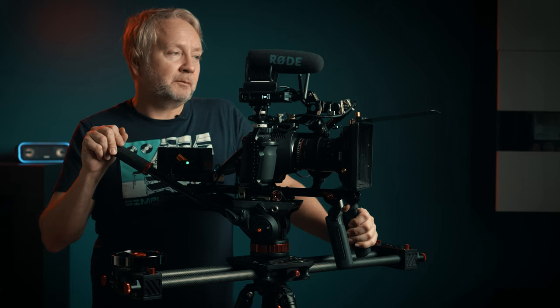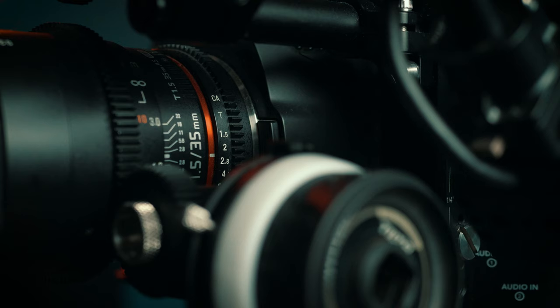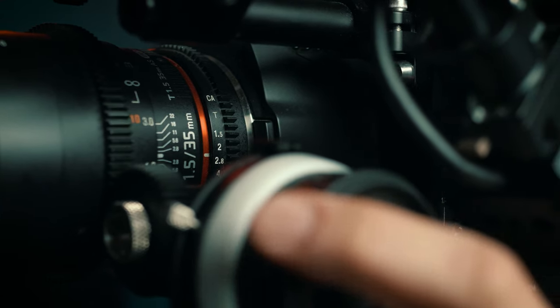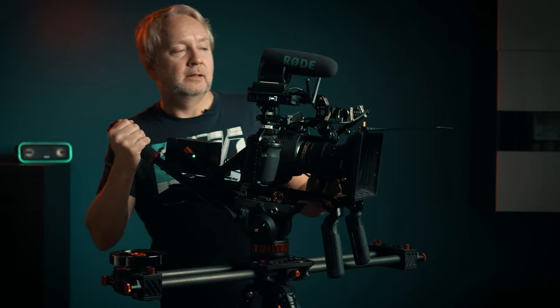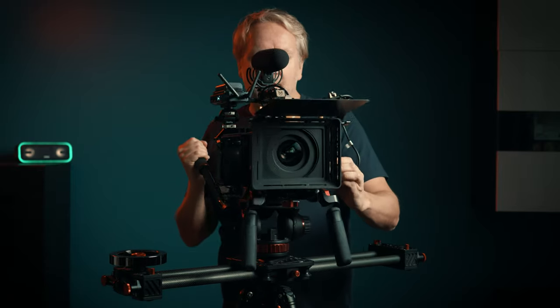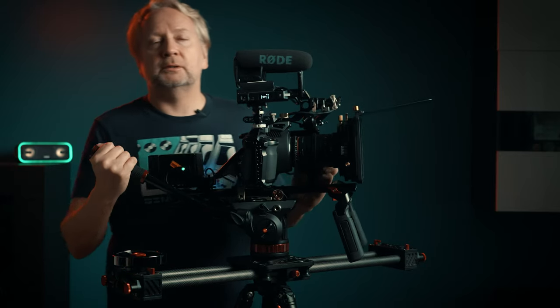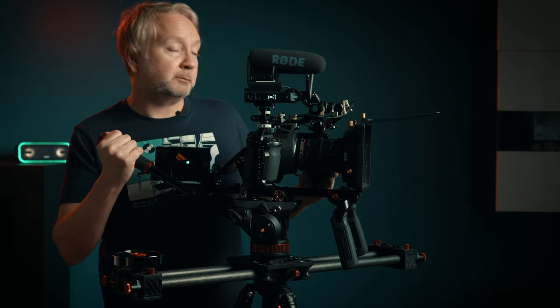Both methods of operation are good, depending on how you like to operate and what's required in the shot. Another way I like to operate is by holding the rear handle and the manual focus, if I'm going to be the one focusing on the day. That allows me to operate both simultaneously — focusing for the subject and doing any focus pulls while the shot is in progress.